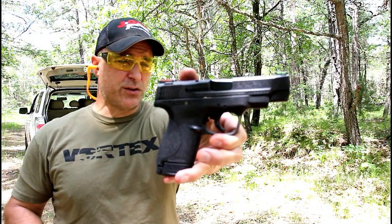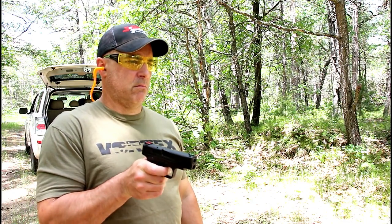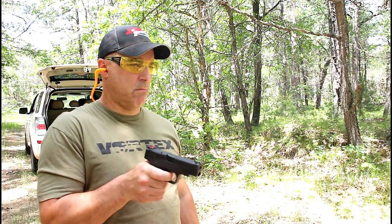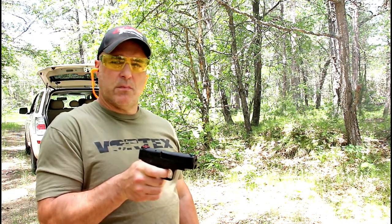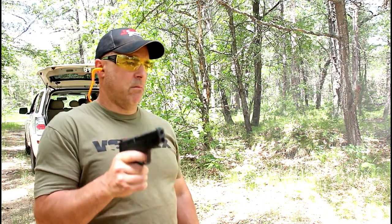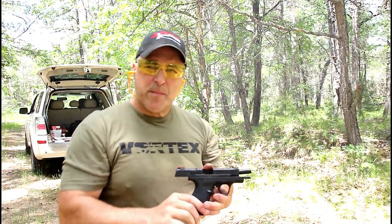Let's do a limp wrist test with the Shield 2.0 four-inch barrel. Here we go — limp wrist. Double tap limp wrist. It passed.